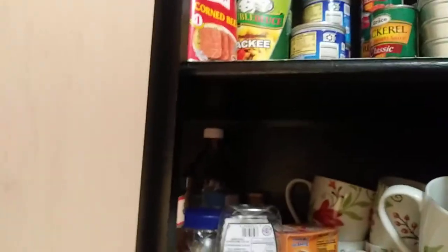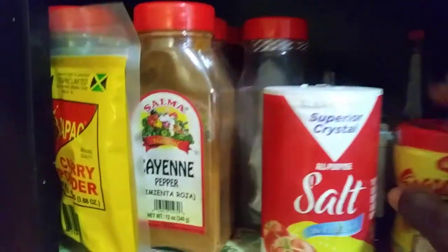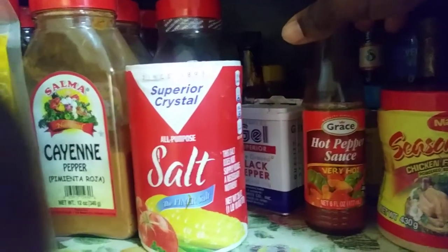Mostly dry goods and thin stuff. The meats and vegetables are in the fridge — broccoli and other things. This is just to show you. Most of the things that I have are Jamaican.